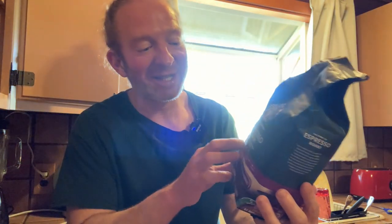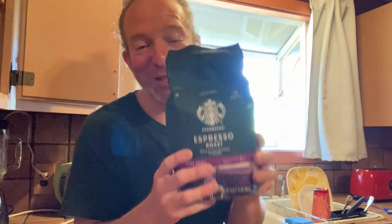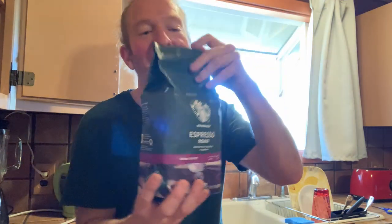In this video we're going to be trying out this coffee. I've had this before — it's really good. It's Starbucks Espresso Roast, a dark roast, and it smells great. It comes in this big bag and smells really good, even better when it's done brewing — and it's actually done now.